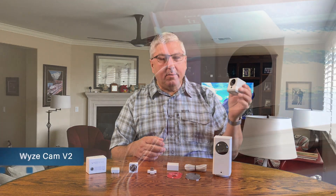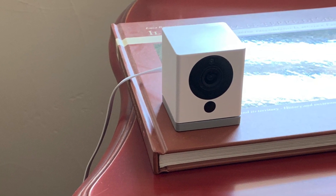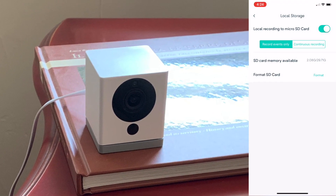This is the Wyze Cam V2 1080p. It has night vision. You can record locally through a micro SD card that you put in the bottom of the camera. You can also record to the cloud as well using the app.